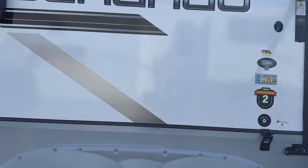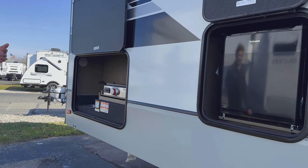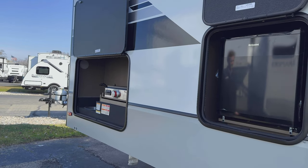Moving further down the side, you're going to have your mini fridge outside. The picnic table sits right about here, so it's super convenient to have an outside fridge right there — just grab all the drinks that are usually inside and keep them outside.